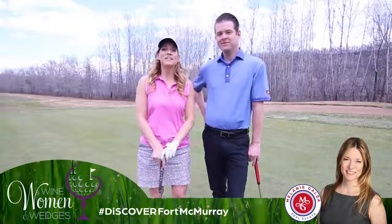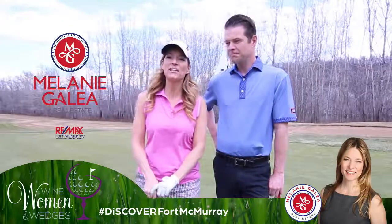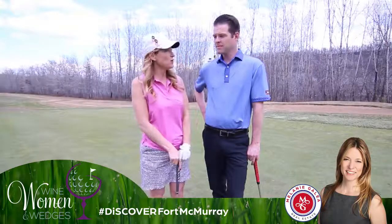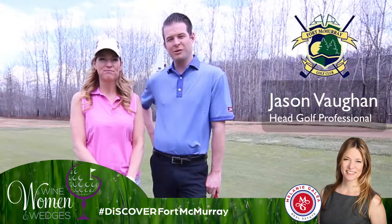Welcome to this episode of Wine, Women, and Wedges. I'm Melanie Gallia from RE/MAX Fort McMurray, your local real estate expert, and I'm with my co-host Jason Vaughn, head professional at Fort McMurray Golf Club.